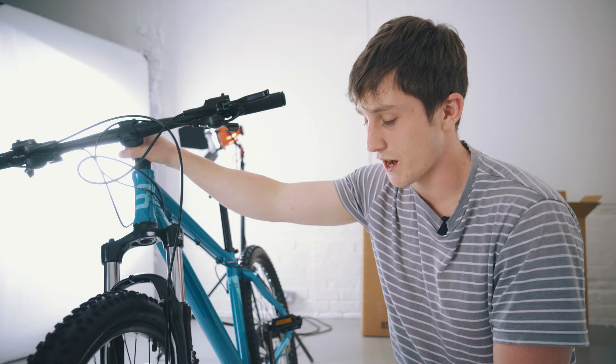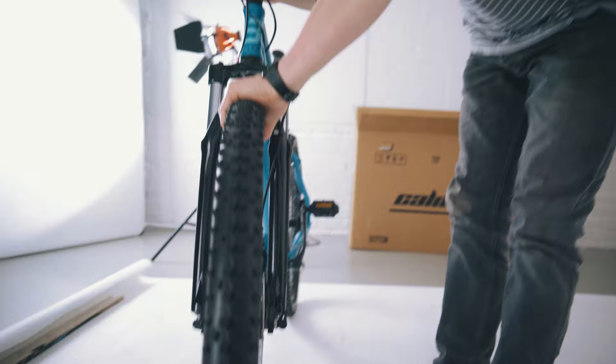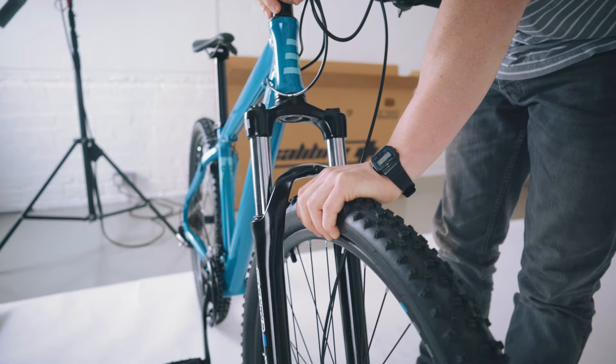The first thing we're going to check on the front wheel is the quick release skewer — we're going to make sure the lever is nice and tight. You can see it's pointing directly upwards out of the way, so it's not going to get hit by any rocks or anything. Then we're just going to firmly grab the top of the tire and rock it back and forth. There shouldn't be any wobbling or any knocking noises coming from the front wheel, and it should spin nice and freely.